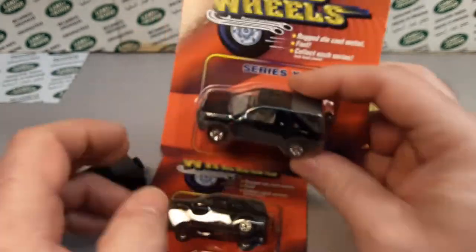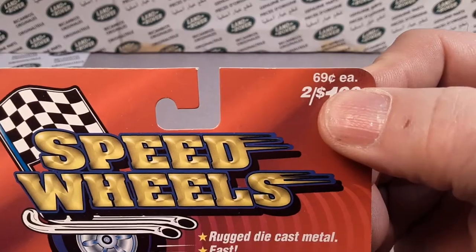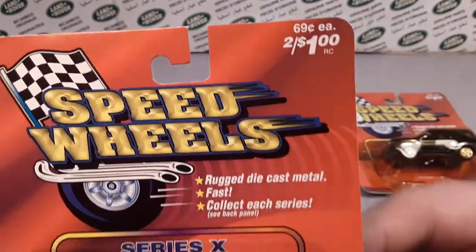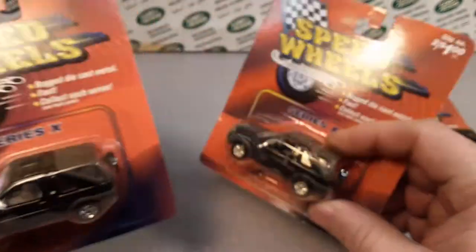Let's take another look at the packaging real quick. Look at this — 69 cents each, two for a dollar at Walgreens. Can't beat that! I bought all these on eBay.